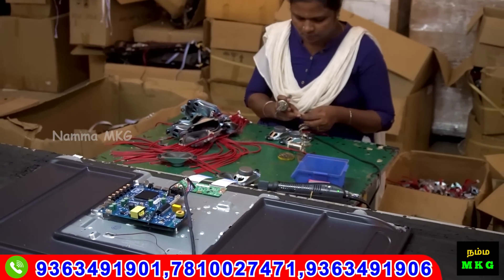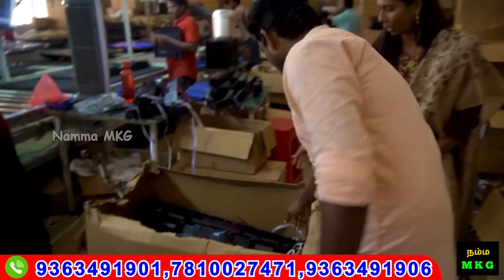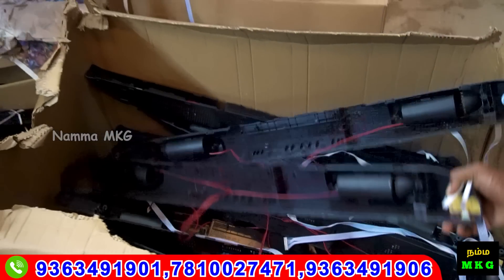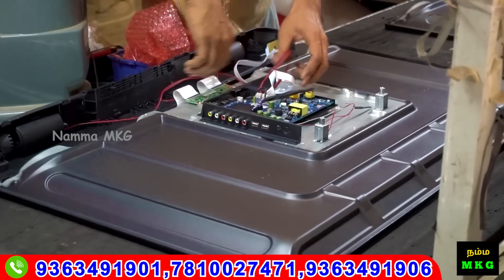You can put the speakers on the board. This is a soundbar model. This is how you fit it — put it on the back and screw it. These cables are connected to the board. The back case: put it on the back case.